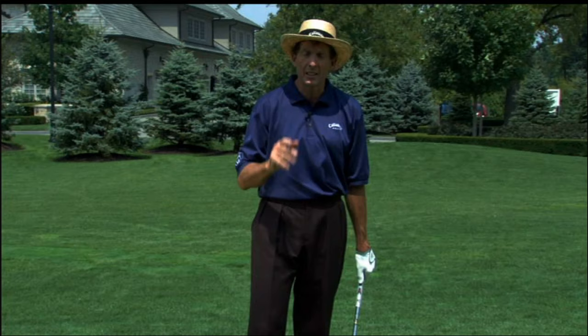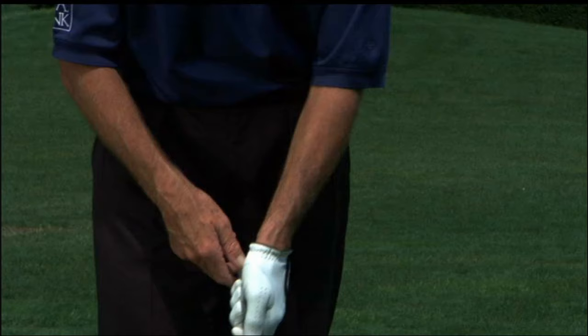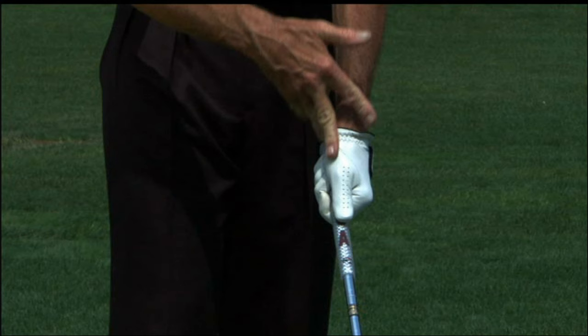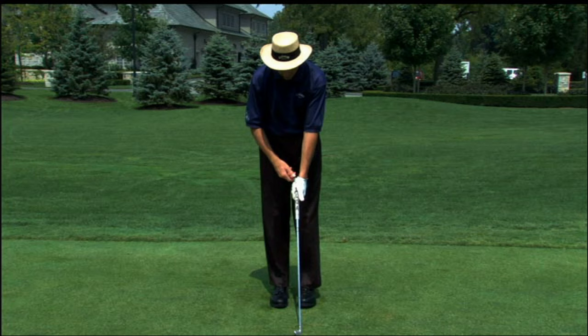Ben Hogan once made the statement that good golf begins with a good grip, and I'm a firm believer of that. The way you position your hands on the club determines the way the club head comes back to the ball. So many golfers have poor grips and poor fundamentals in their swing as a result. What I see generally with most golfers is they grip the club way too much up in the palm. As a consequence, they grip it very tight, their tension is wrong, they create a lot of tension up through the arms and the shoulders, and it doesn't allow them to swing the club smoothly.